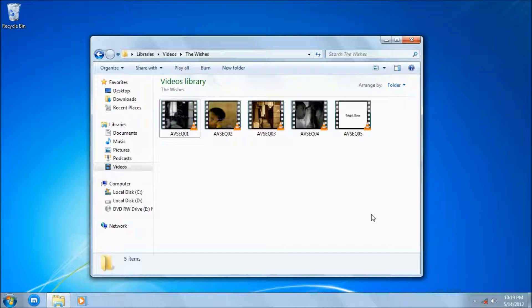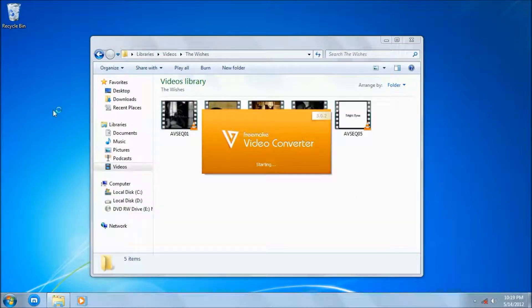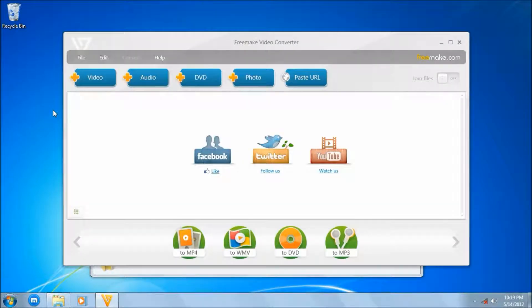So basically, now we're gonna make a DVD backup of it. I'm gonna introduce you to my favorite converter, Freemake Video Converter. I'm using version 3.0.2, which is basically very updated.